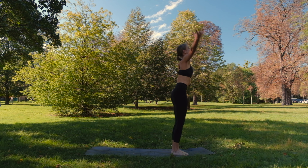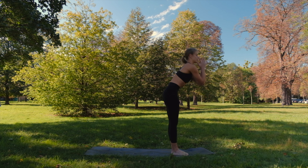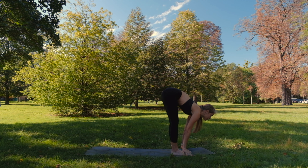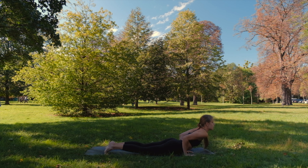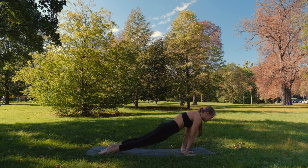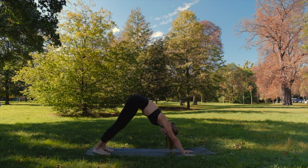Exhale. Inhale. Exhale. Inhale once again. Exhale, forward fold. Inhale, halfway. Exhale, step or jump. Chaturanga. Inhale, up dog. Exhale, down dog.